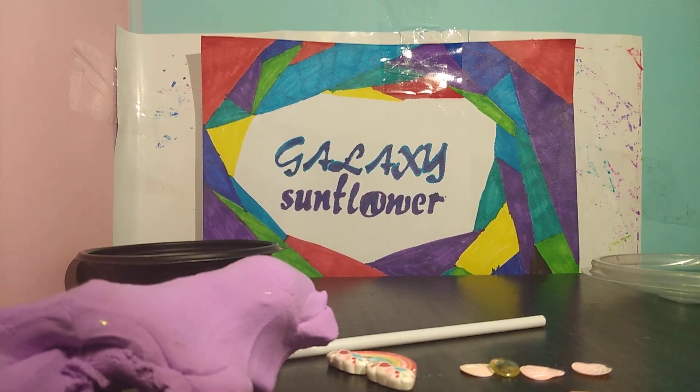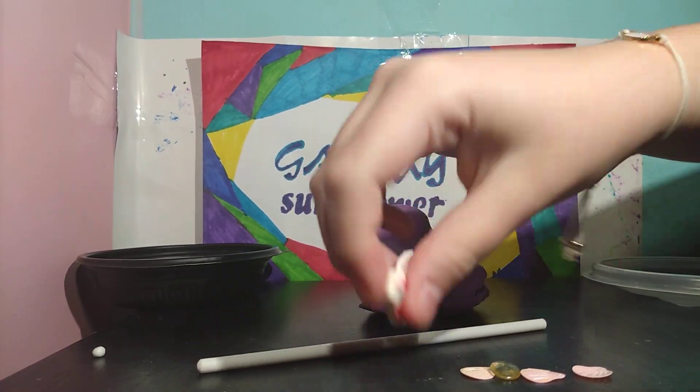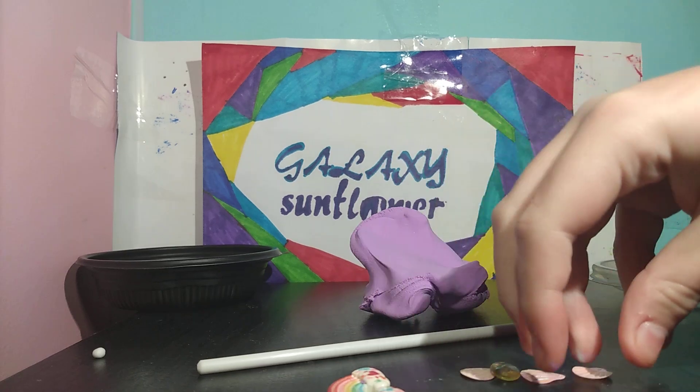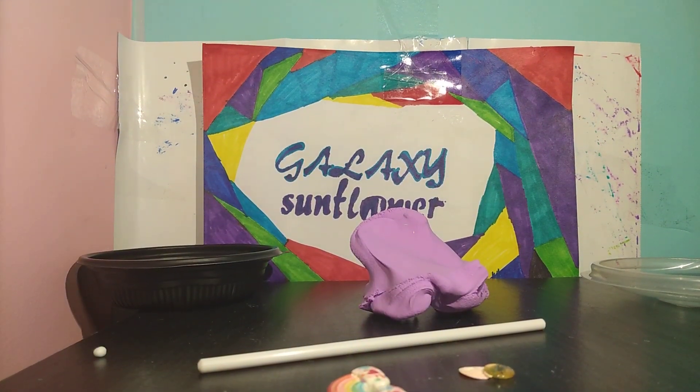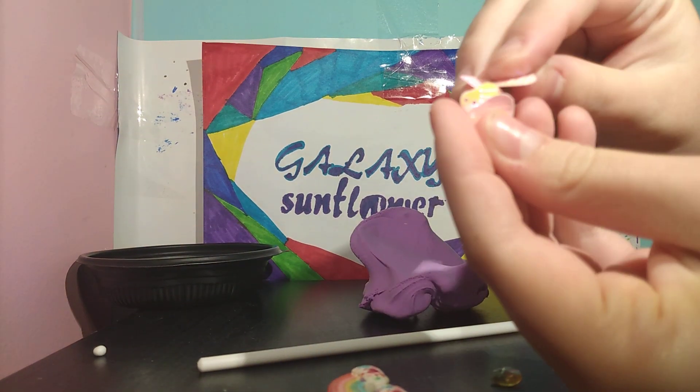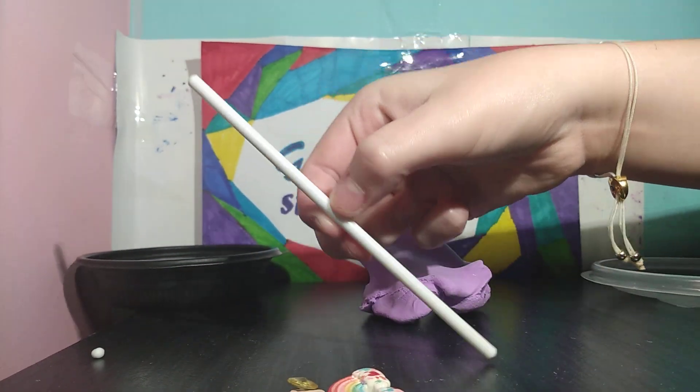So what you will need is a slime. This is like a cakey slime, so I decided to use it. Some charms — I have a rainbow, a couple holographic shells. I have four little holographic shells. And then I have a little gem and a stick.